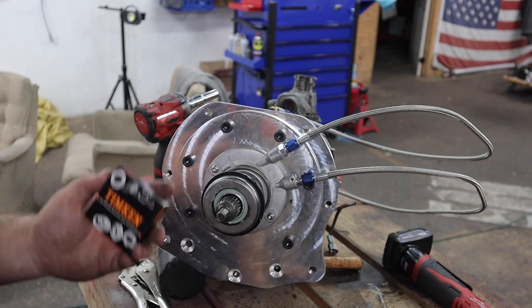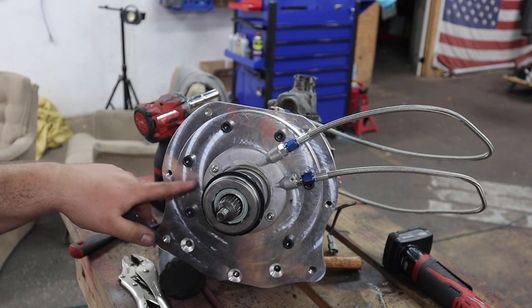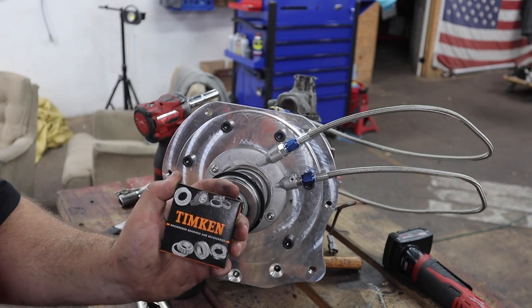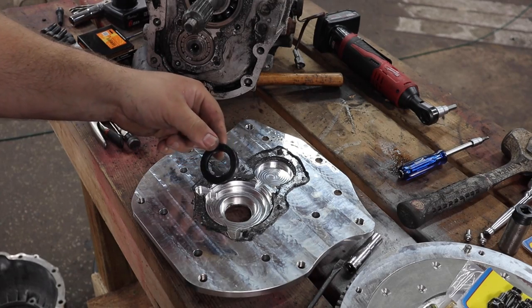I skipped a step — there's a seal that's supposed to go on this transmission plate first. So I've got to take this back apart, put the seal on, and then we can install it properly.